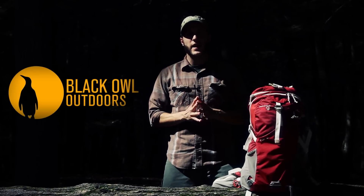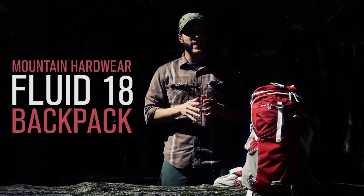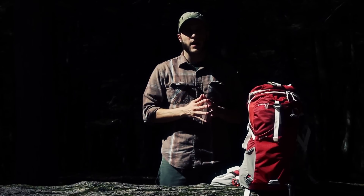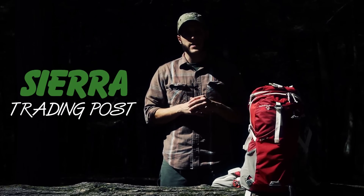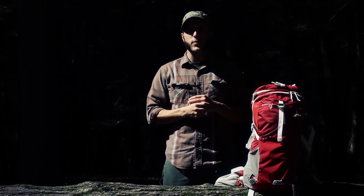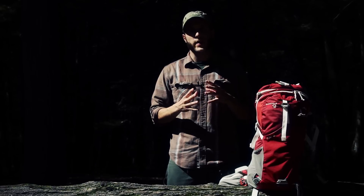Hey, what's up turtles — it's Crick here with Black Isle Outdoors, and today I'm going to be doing a review on the Mountain Hardware Fluid 18 technical pack. Before I get into the review, I want to preface this by saying Sierra Trading Post contacted us and asked if we were interested in doing a product review collaboration. If you're not familiar with Sierra Trading Post, it is a really cool website that has a bunch of discounted outdoor gear and apparel.